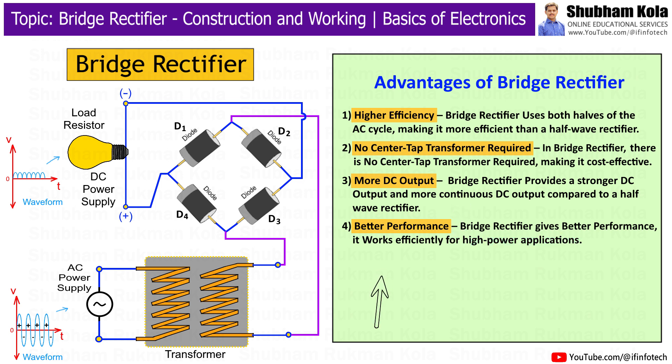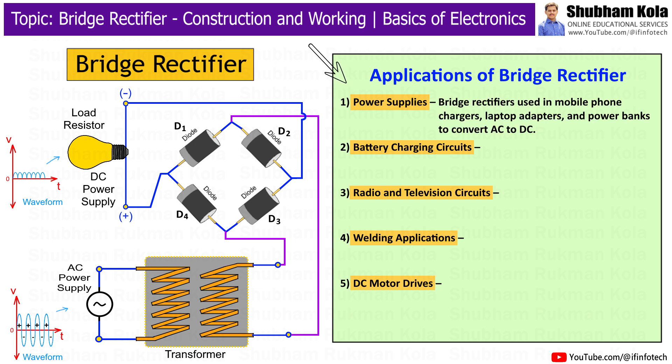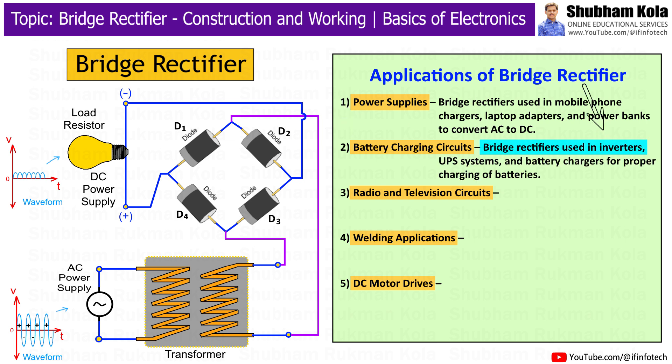Now let's discuss the applications of the bridge rectifier. First is power supplies — bridge rectifiers are used in mobile phone chargers, laptop adapters, and power banks to convert AC into DC. Next is battery charging circuits — bridge rectifiers are used in inverters, UPS systems, and battery chargers for proper charging of batteries.